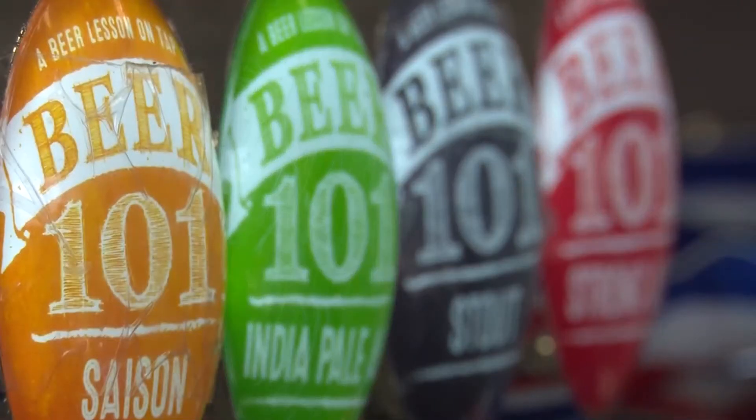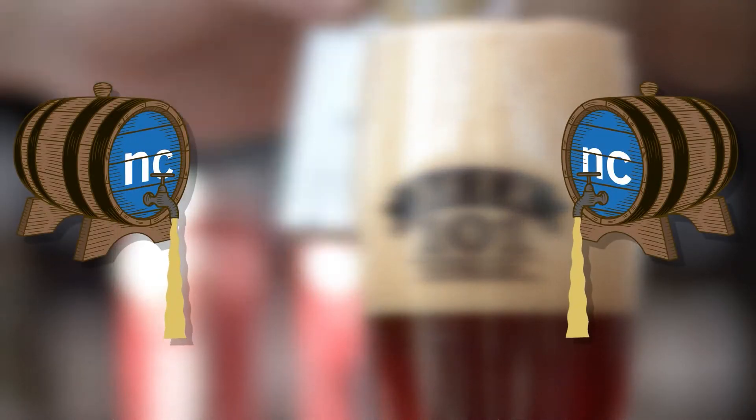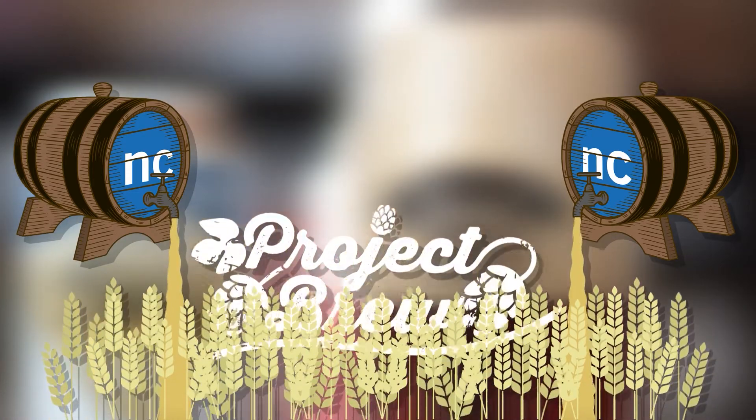The brewery students at Niagara College have been working hard to prepare their handcrafted brews to showcase the skills they've learned. This is Project Brew.